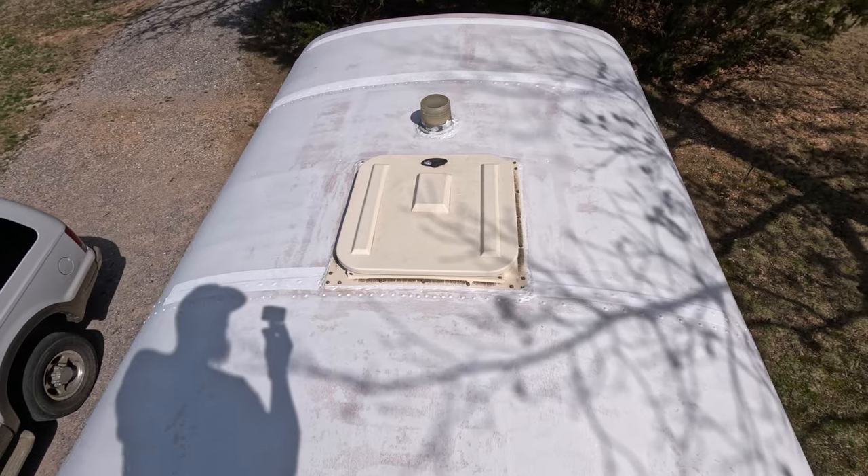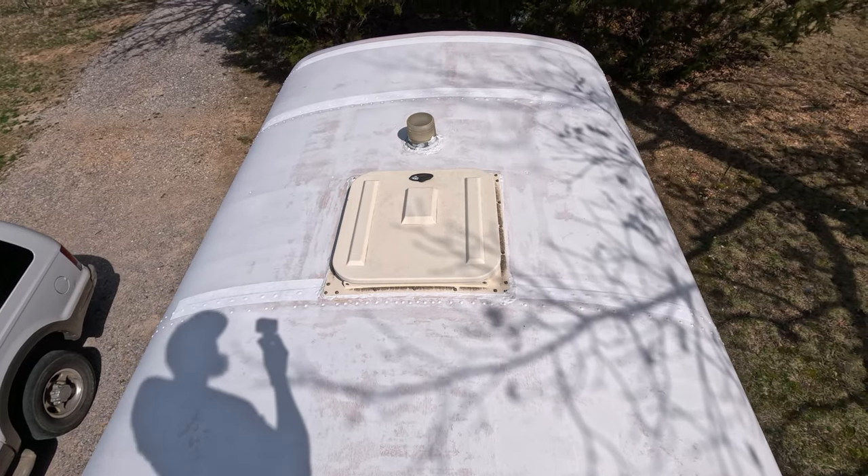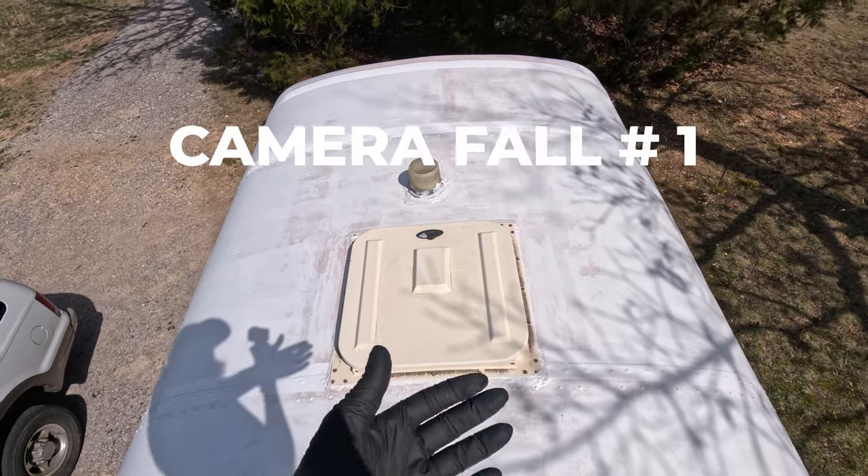Alright guys, hopefully you can hear me — back up here to do some more coating on the roof. It's really windy. First coat's dry. I think we're going to do two more coats. First coat turned out pretty good, so let's get these other coats on.